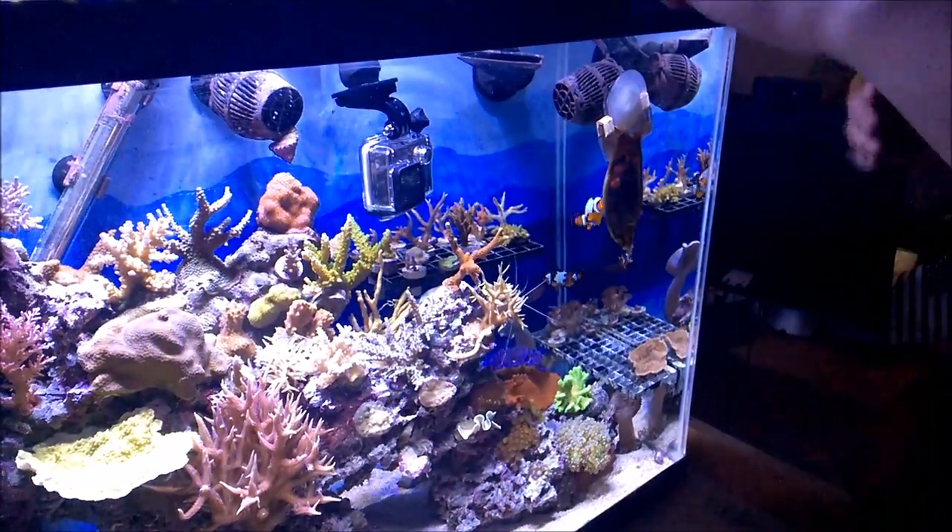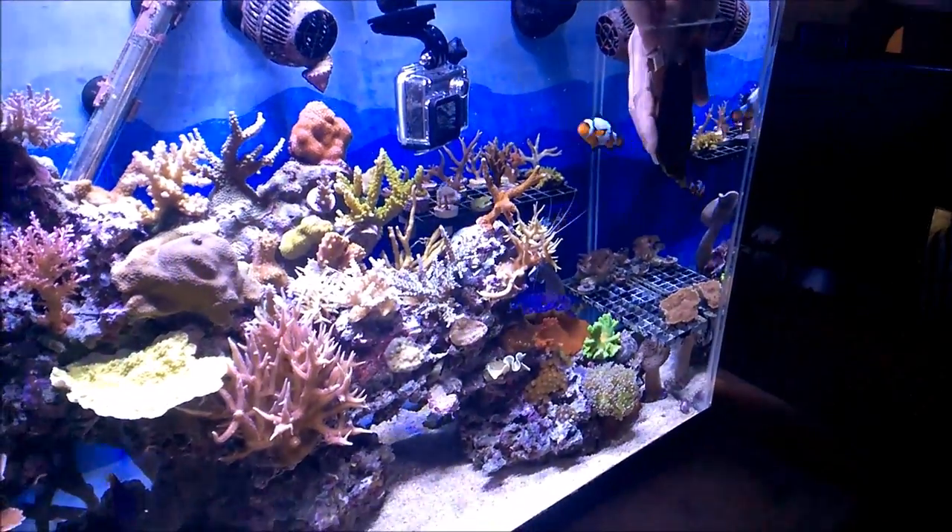Welcome to Puff Daddy Reef. Today I'll be hatching my Brown Banded Bamboo Shark.